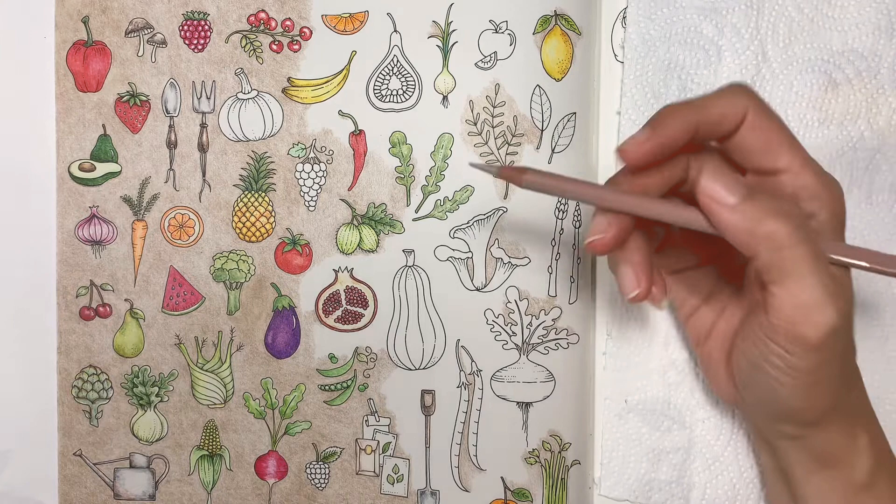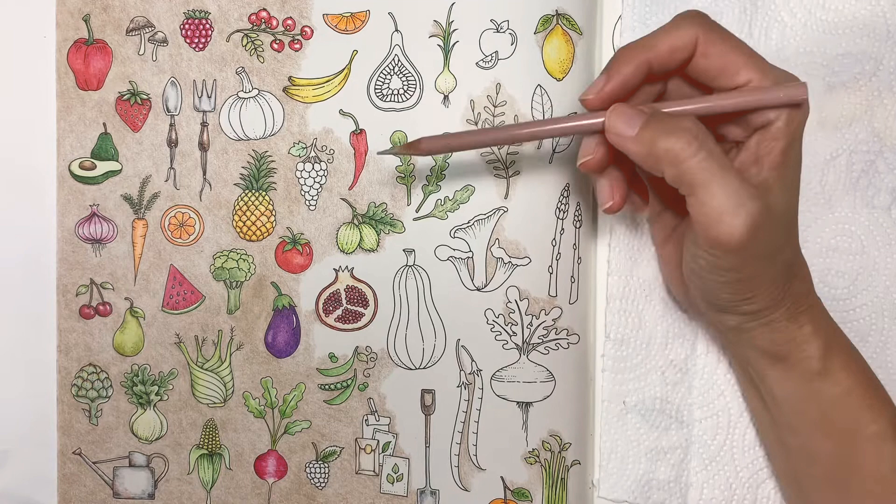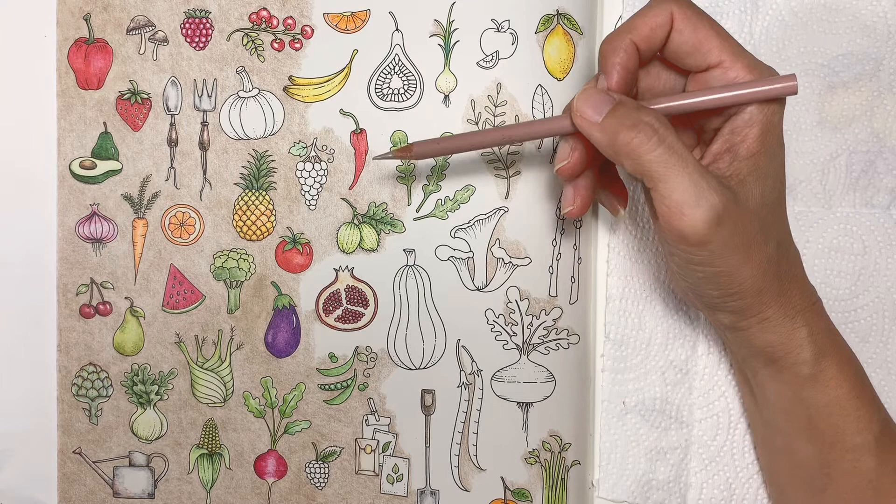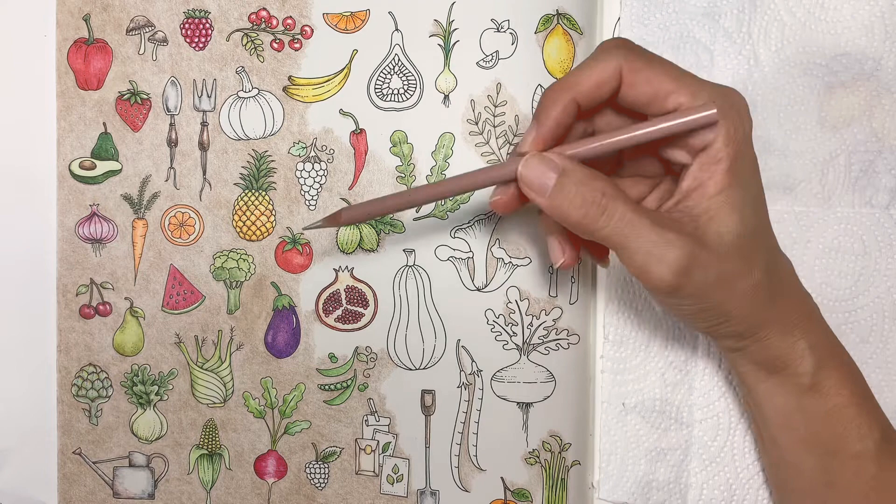Hello lovely people! Today I would like to share how I colored this background — this particular page background — because someone asked me how I did it in a Facebook coloring group. I thought I would record a short video to show how I color this background using only one color pencil.